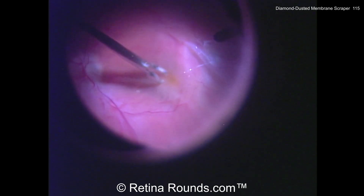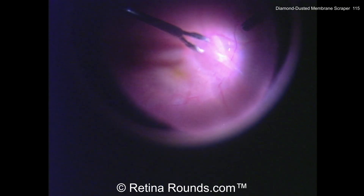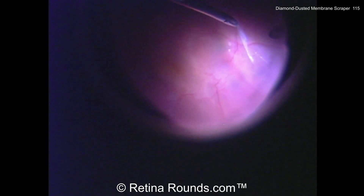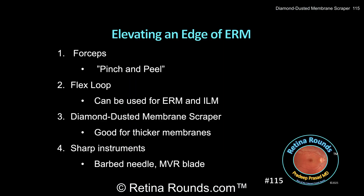You can see the epiretinal membrane retracting back here, which is a characteristic very typical of membranes and something you don't typically see with ILM. And now that last little bit of ERM can be removed.